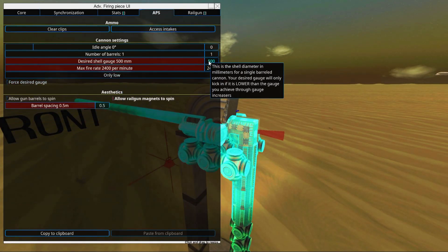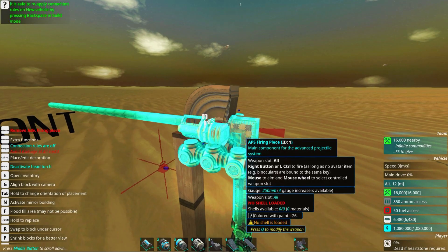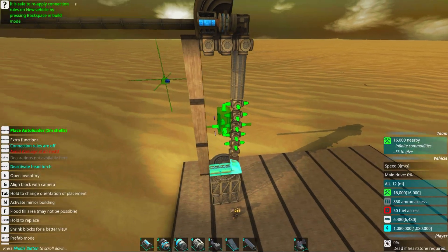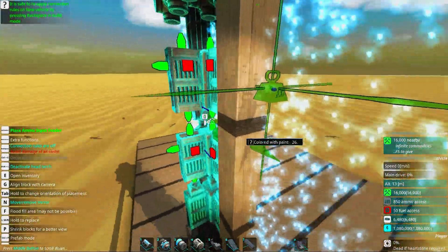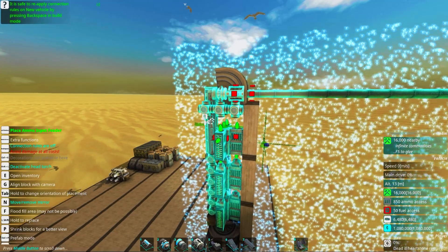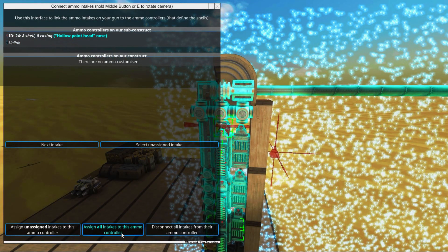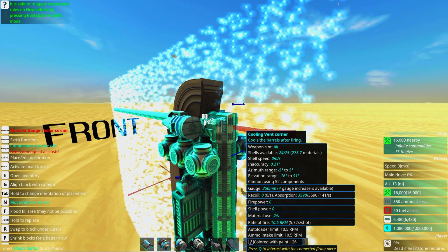Now go into the APS scan and select 250 to reach our desired gauge size. As we already know, we need two-meter clips for this to work. Adding ammo clips on as many sides as possible will give us a faster autoloader reload speed while keeping down costs, because the autoloaders are more expensive. We just need some ammo intakes on each of these units, and then go into them and select 'assign all intakes to this ammo controller.' Based on the autoloaders we can basically reach a fire rate of 10 RPM.